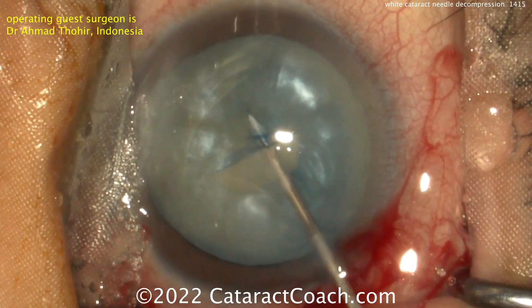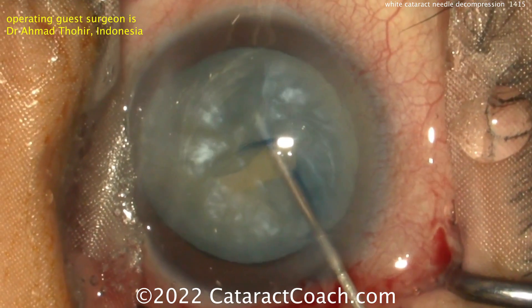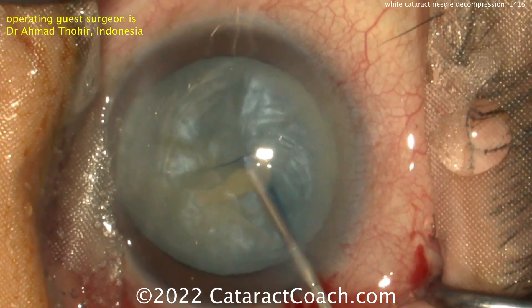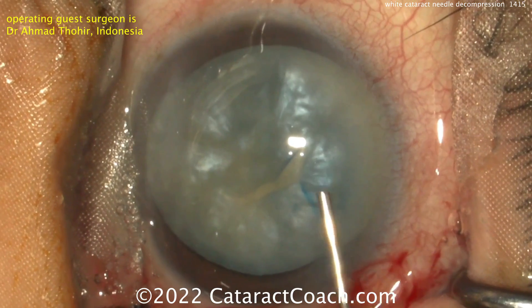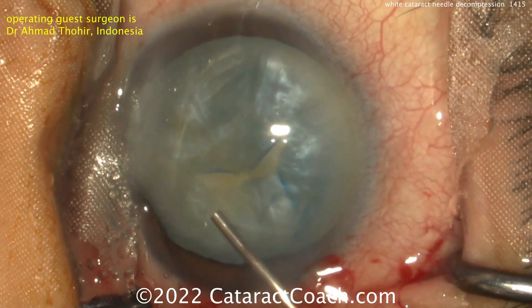But in this case, bevel up works too — it's whatever your preference is. Notice how the anterior capsule is already ripped a little bit uncontrollably. You've got to be careful here. Now refilling with viscoelastic is a smart idea.